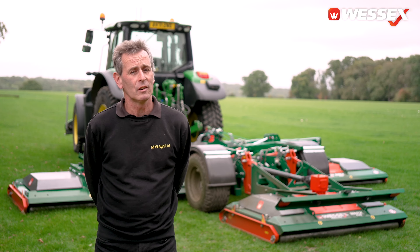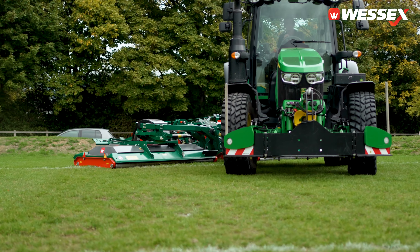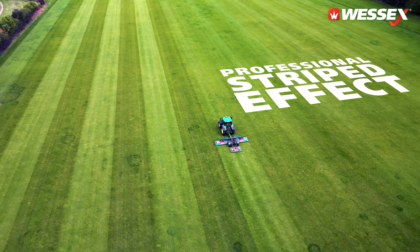We cut up to 90 acres a week with the RMX. The highest tip speed gives us a very good finish in dry and wet conditions. It's very important for a lot of our sports pitches that we leave a good finish, including the stripes left by the roller of the RMX roller bar.